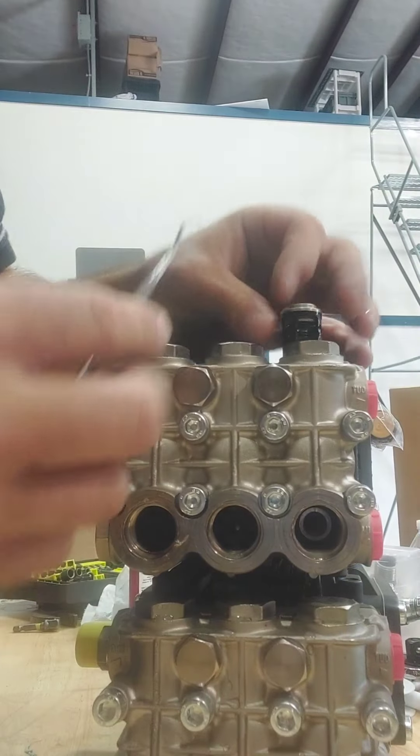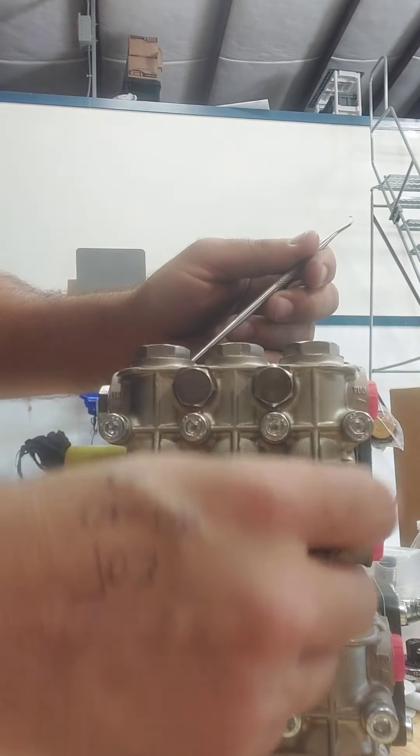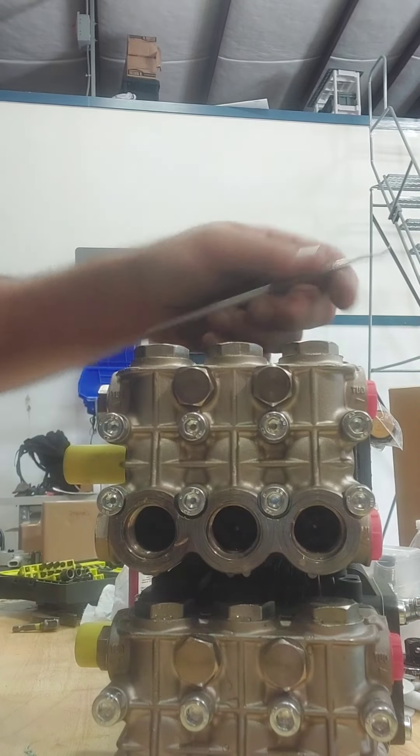I'm going to check the last one and see if this one has an issue. Nope, this one actually moves freely. But this pump still would have had problems because two out of the three check valves were stuck.